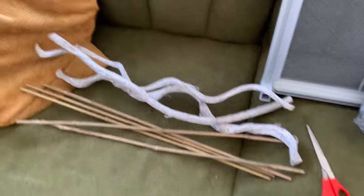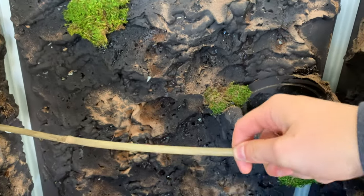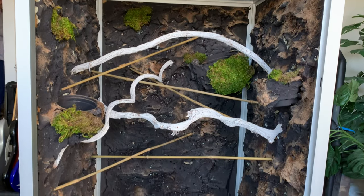The next step was shoving sticks into the foam for the chameleon to climb on — this was the biggest difference from the last enclosure. Last time I spray foamed the sticks in first and had to carve and paint around them, which was incredibly difficult. Doing it this way — letting the foam expand first and then inserting the sticks last — was so much easier. I was worried it wouldn't be as secure but it's very secure and worked out perfectly.